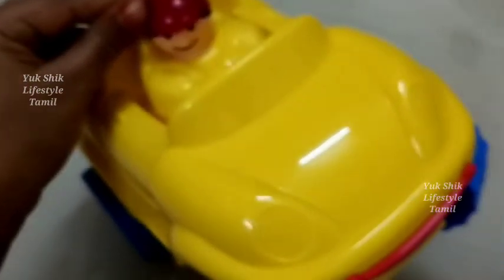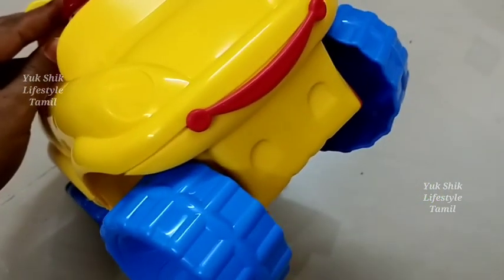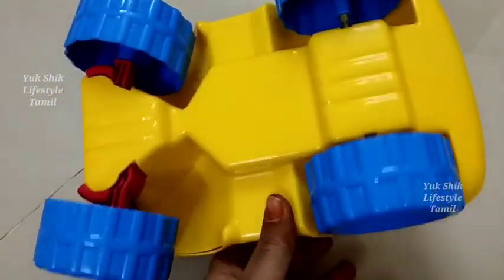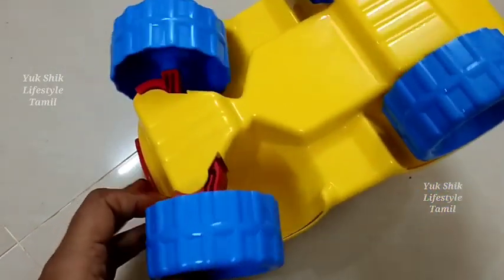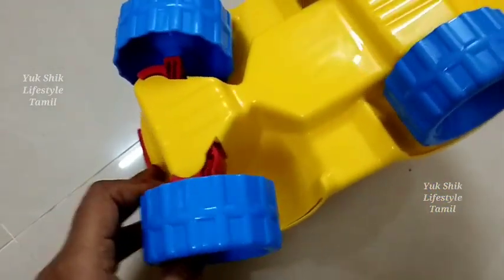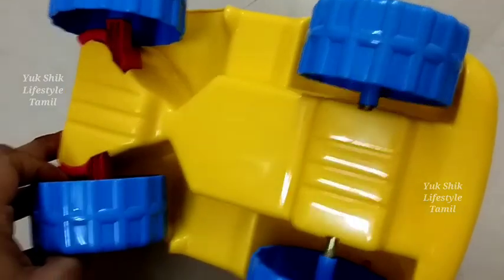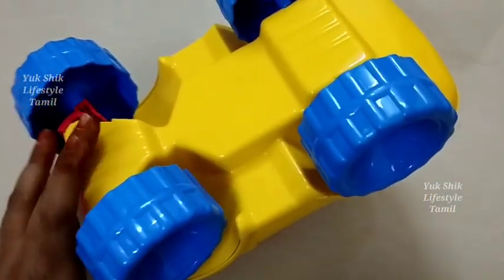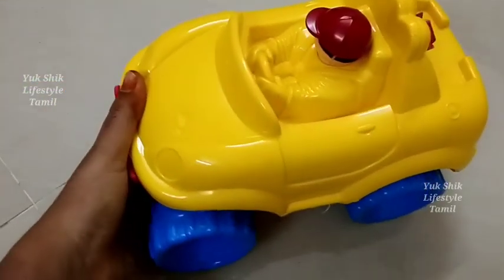Look at the truck — it is thick, sturdy plastic. If you look at the three wheels, they are assembled on two sides. You can see the difference between the wheel sections.